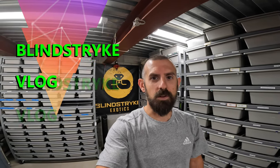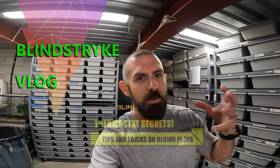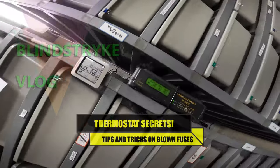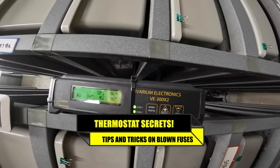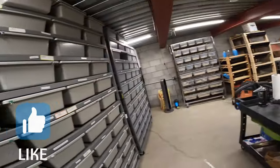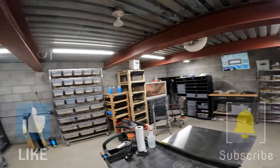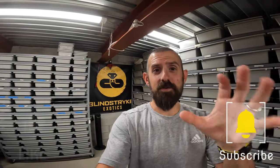Hey guys, welcome back to Blind Strike Exotics. Today I want to talk about our thermostats. I'm sure the majority of you have the Vivarium Electronics thermostats, and some of you have the Spider Robotics thermostat — and basically how they can fail.